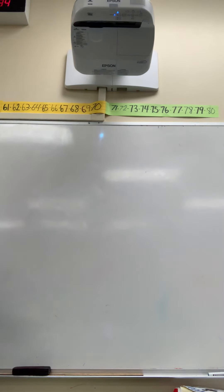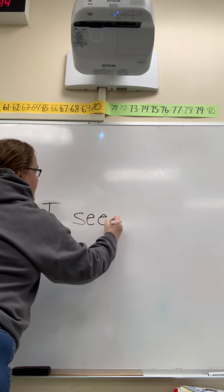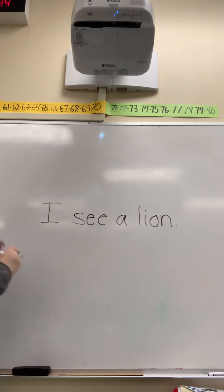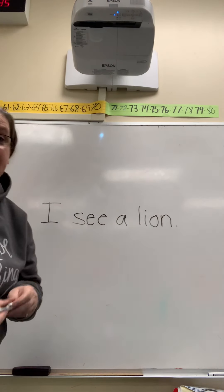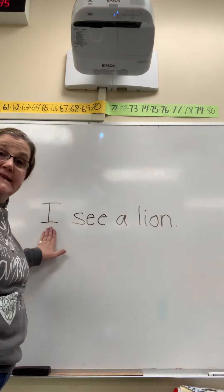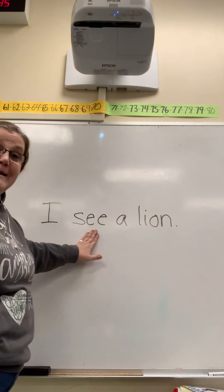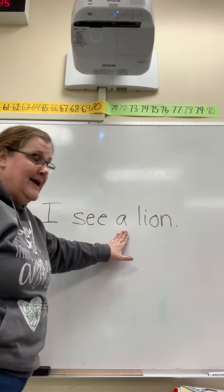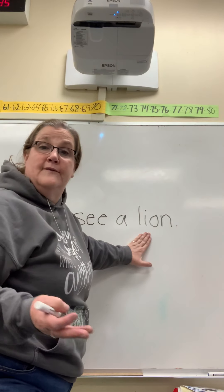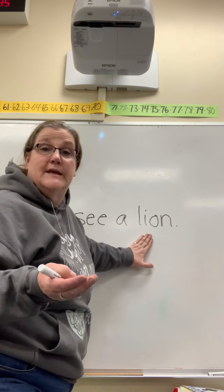We're going to read a sentence. Some of these words we already know because they're sight words — they're both letters and words. This is one of those. It's the letter I and it's also a word: I. This next word — I might normally be able to look at a picture clue in a book if I was reading a book to help me figure out what this word is, but I don't have any picture clues, so I'm just going to sound it out.